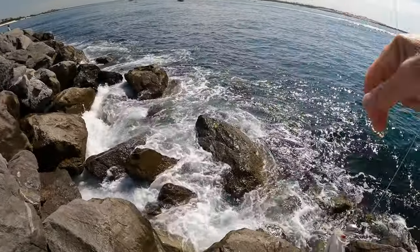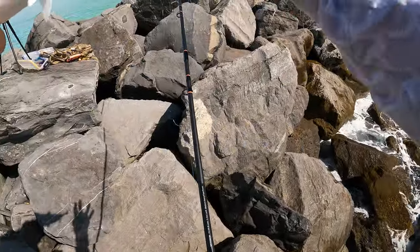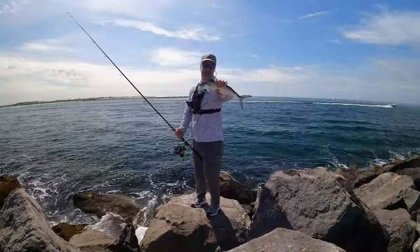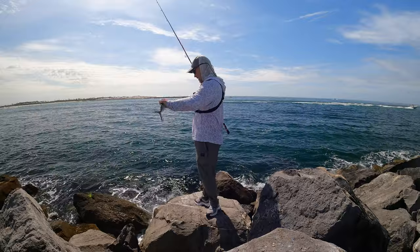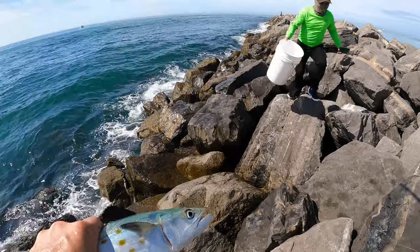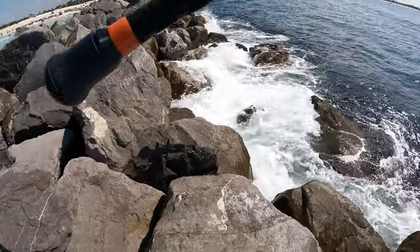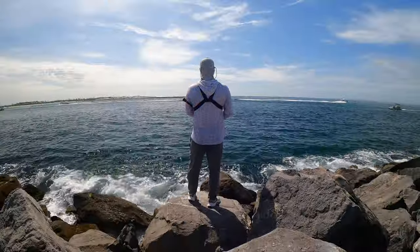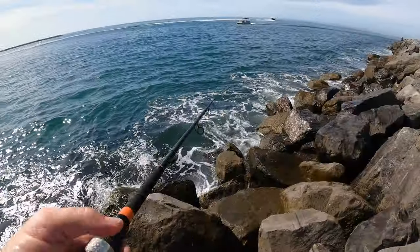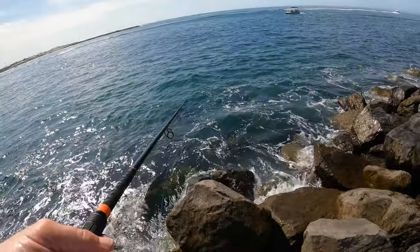Nice Spanish! I guess they want white bucktails — they didn't want pink. Good eating size there. All right guys, I kind of figured the pattern out here. The bite's not super hot but I'm literally jigging it off the bottom to catch the Spanish.